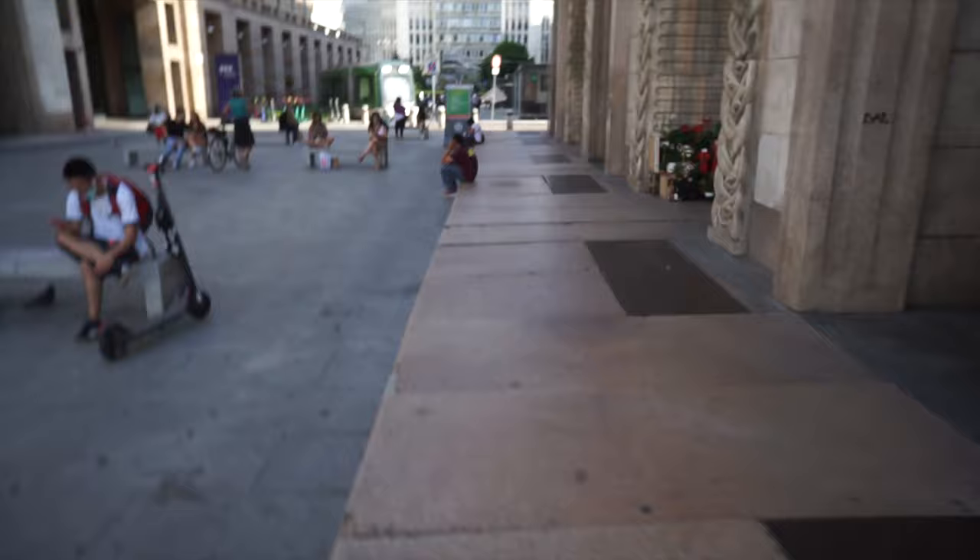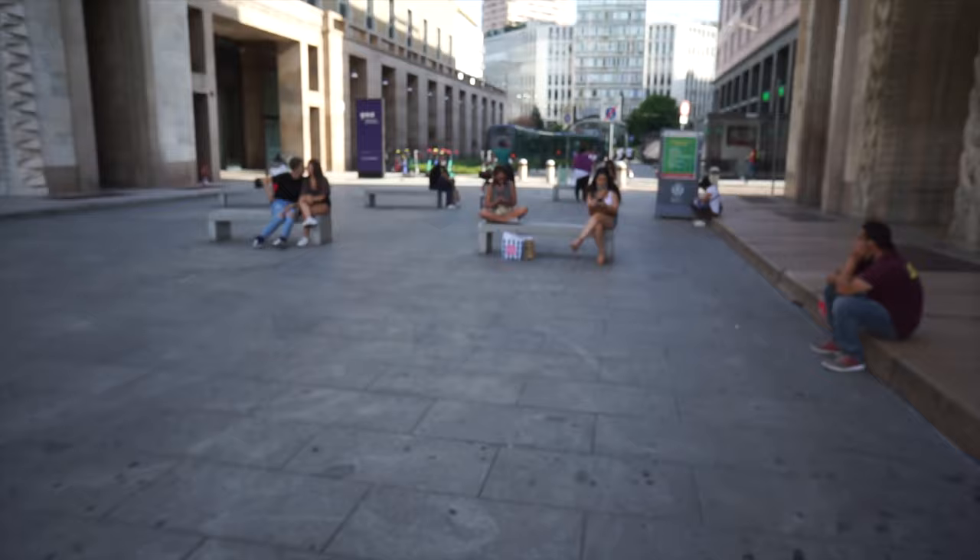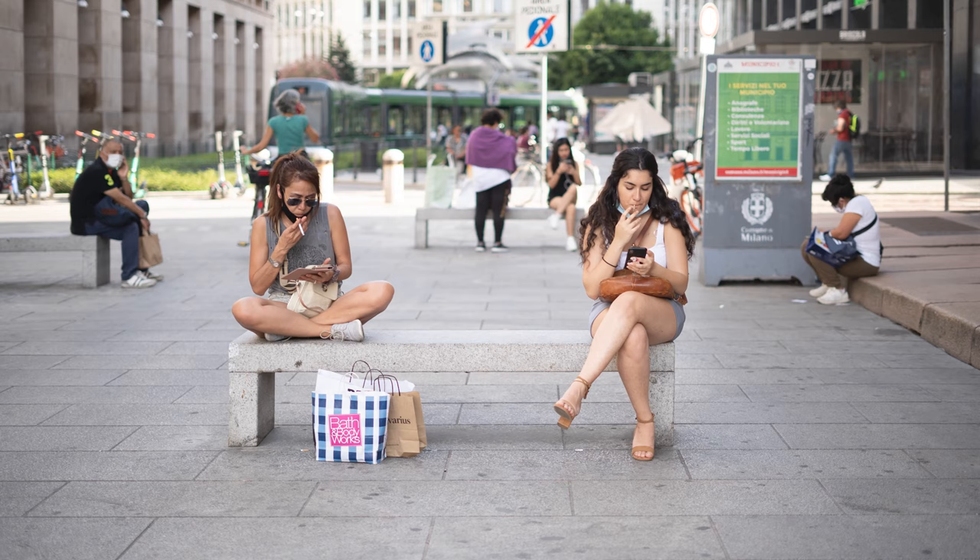I see these two women here, and I'm going to try to act like I'm taking a picture behind them. So I'm going to put the camera up vertical first — I actually know I can get it now.